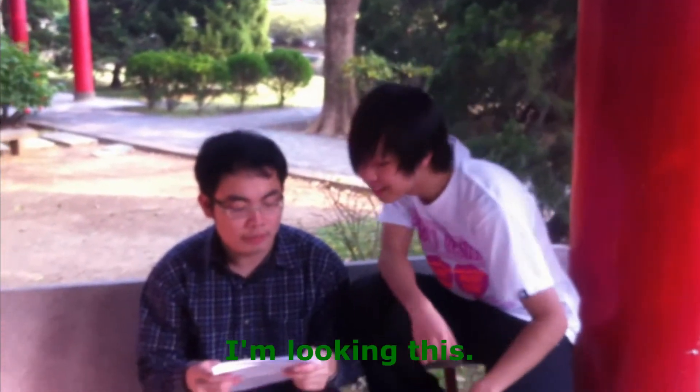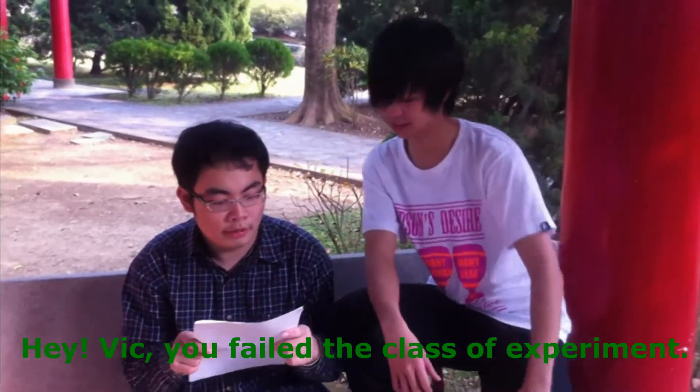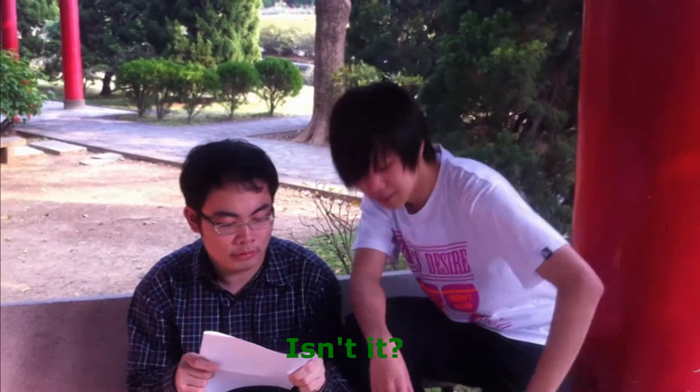Hey Edward, what are you doing? I'm looking at this. Oh, it looks like a silver mirror reaction. Hey Vic, you failed a class experiment, isn't it?